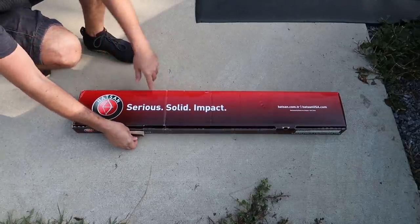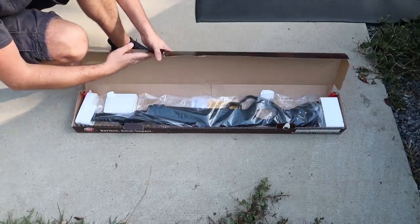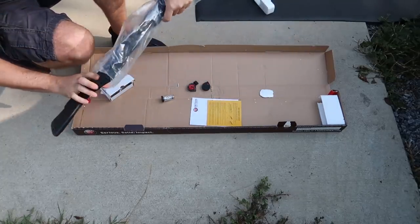What's up guys, got another Hudson air rifle. This one is very different. This is lever action — stuff I need to fill up the rifle, and this is the PCP rifle.